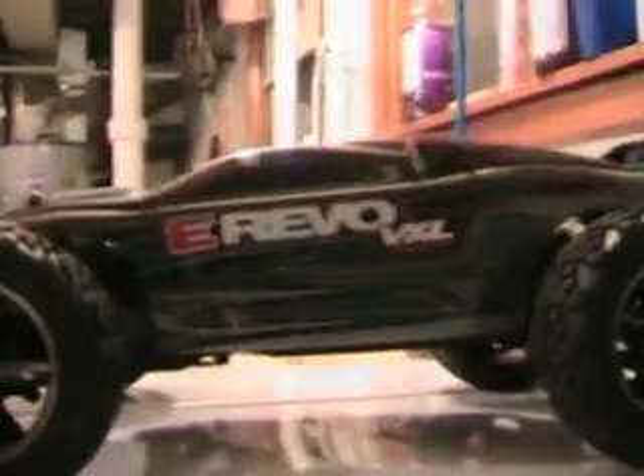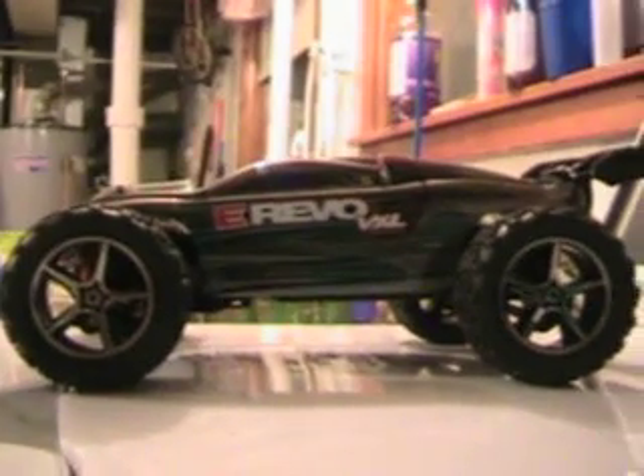So this is the Traxxas Mini E-Revo Brushless Edition. As you can see it's got the spoiler — really nice. Real good suspension. Let's take the body off real quick so you guys can see it.